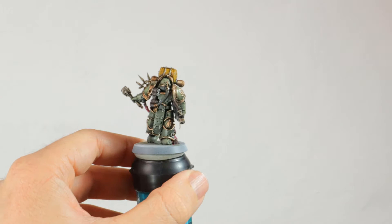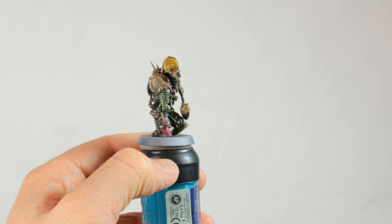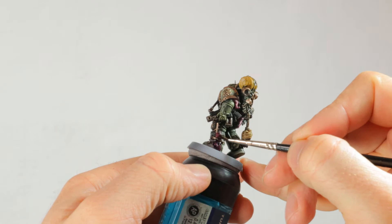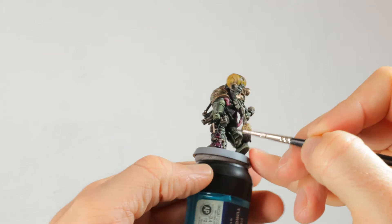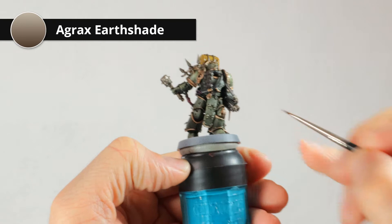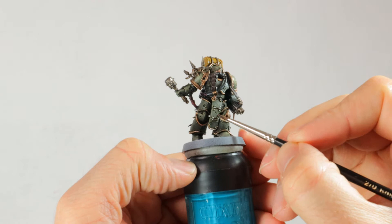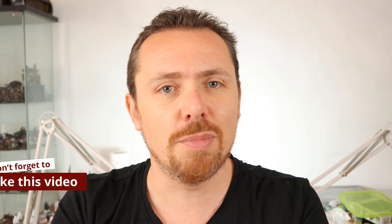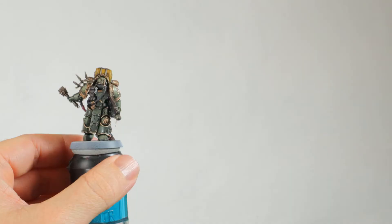While the Agrax Earthshade is drying, I'm going over all the purple fleshy bits with Drakenhoff Nightshade - a blue shade that will make the flesh look purple and bruised. That's exactly what I want: a bit more nastiness on this plague marine. And while the Drakenhoff Nightshade is drying as well, I'm taking a small brush with some Agrax Earthshade and dipping it into all the recesses in the armor that are dented and scratched, just to give a little bit more shade there. I also want to give a quick shout out to my patrons - thanks so much for your support. If you want to help me, just hit that like button.